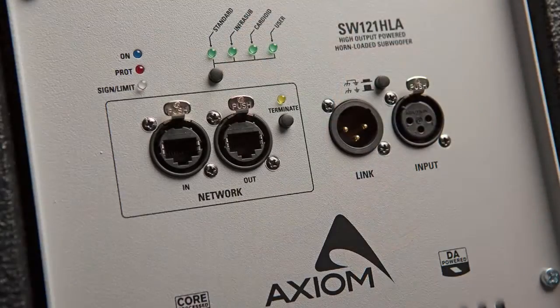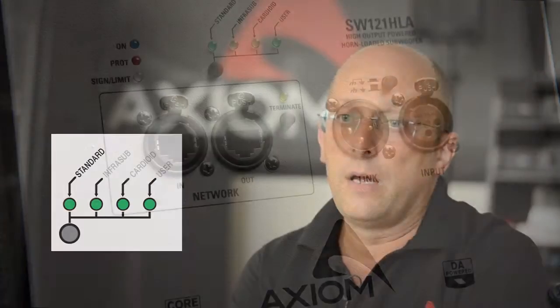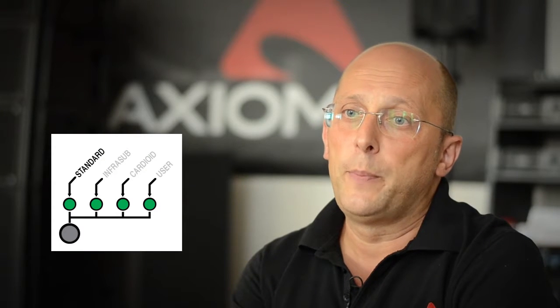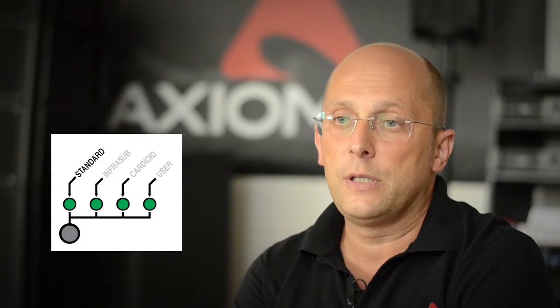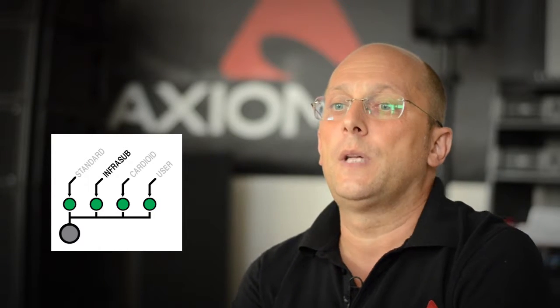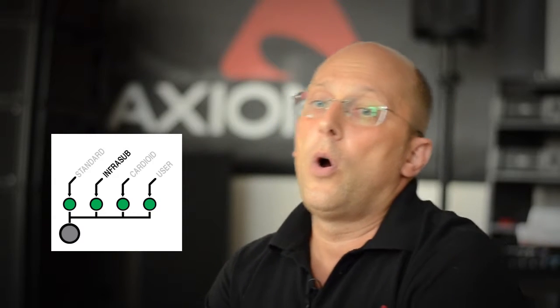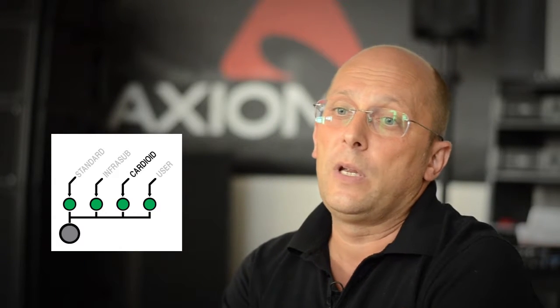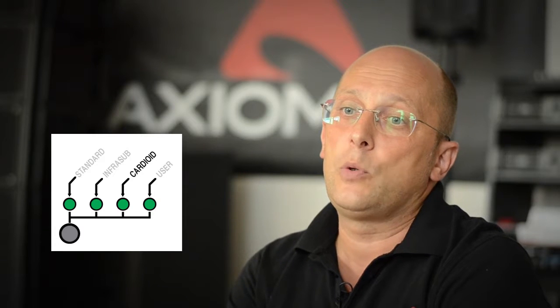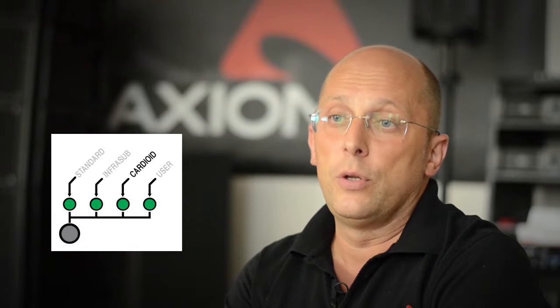AXIOM subwoofers also come supplied with factory presets: Standard, for typical sub-bass plus mid-high applications; Infrasub, for ultra-low frequencies as an additional frequency band; or Cardioid, for specific directivity patterns designed to solve problems such as too much bass energy on the stage.